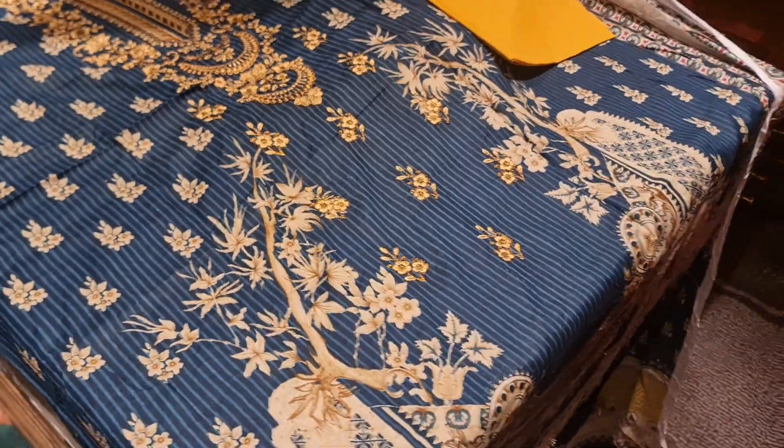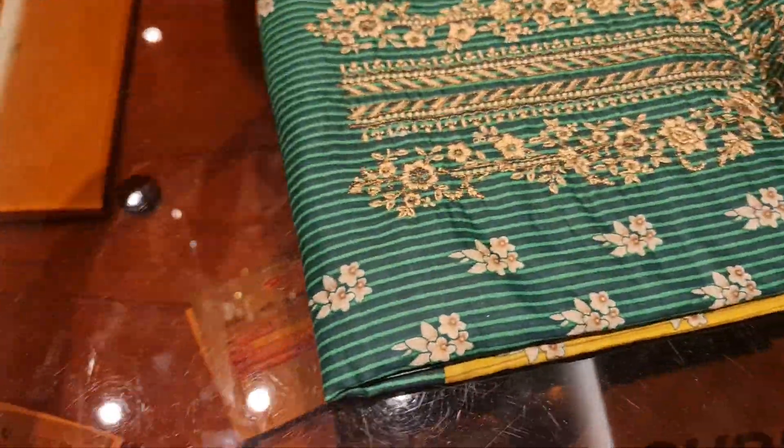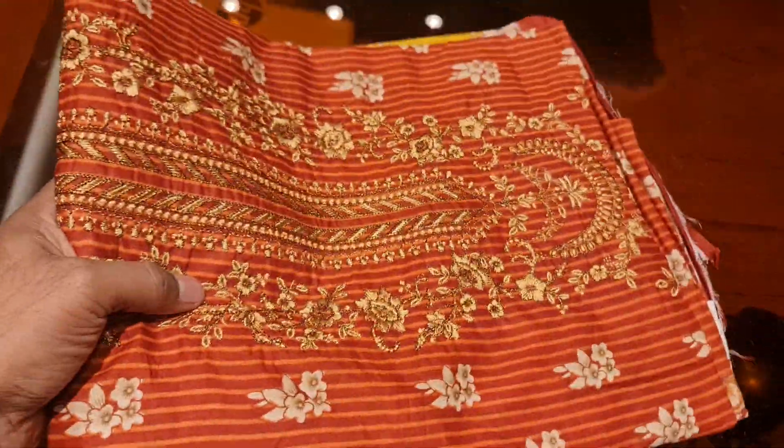I'm going to give you this for 60,000. Look at this — it's very beautiful. There are three colors. The color combination of the master and the golden color. This is a very gorgeous color. You can use this sequencer.